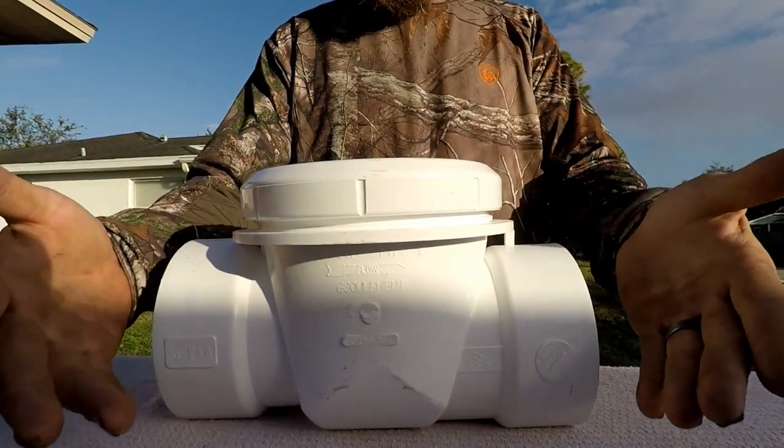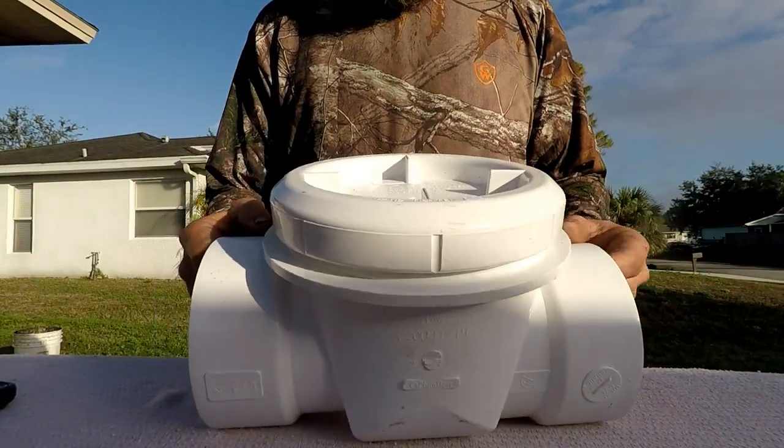Today I'm going to bring you a product review on something being used on the market today — installed into your sewer system to keep unwanted critters from entering your home. Everybody knows the sewer system is a nasty place, but a lot of homeowners don't know they may have rats running around in their sewer line, and those rats can come up through a drain and enter your home. Next thing you know, you've got a rodent in the house.